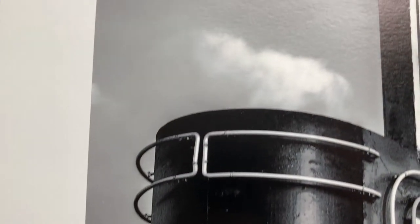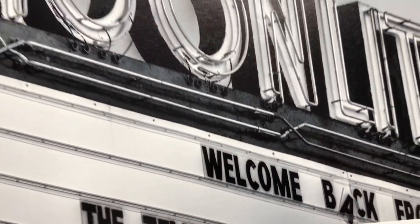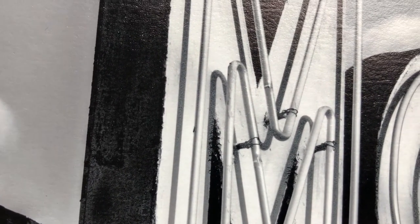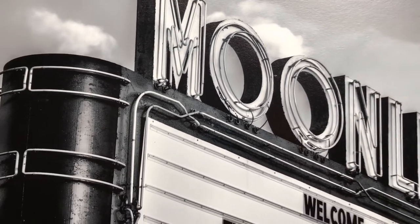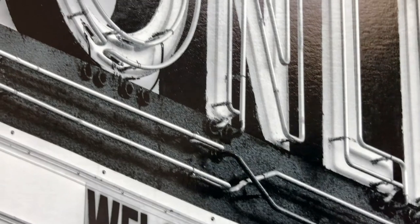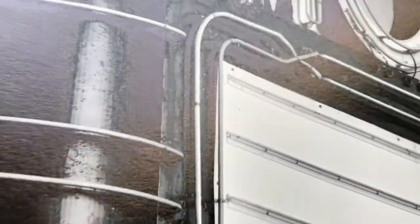Now we will look at my first print on the Breathing Color Riverstone Satin Rag paper. Overall I'm pleased with how nice this looks. It seems to have a cool tone to it — it's a little blue. One thing I noticed is the gloss of the ink on the printed areas really contrasts against the unprinted areas, creating this weird effect, an uneven look to the surface.